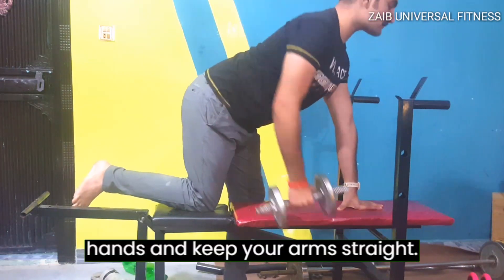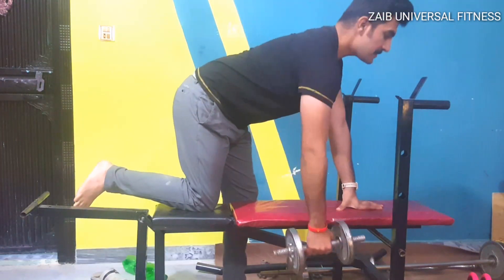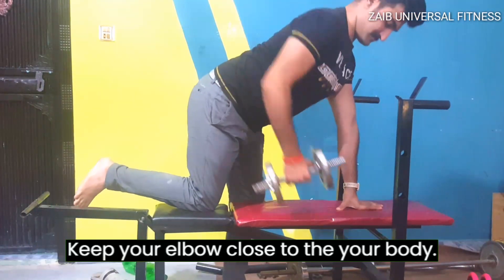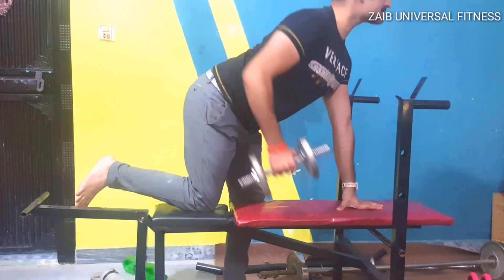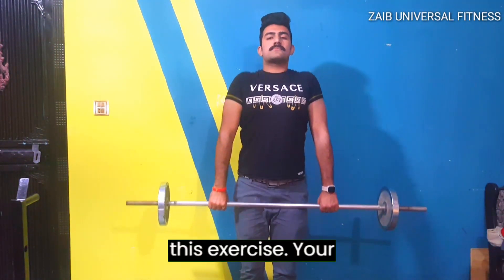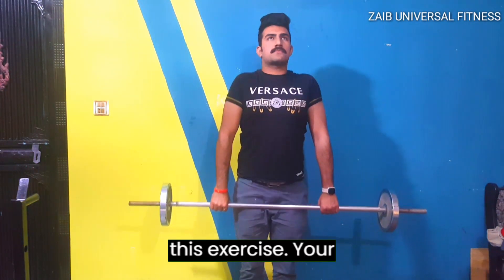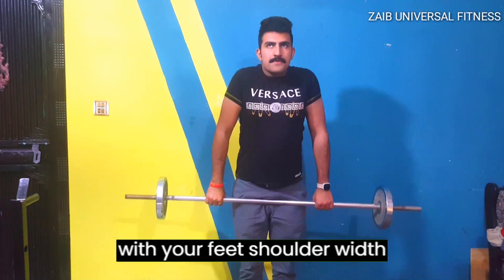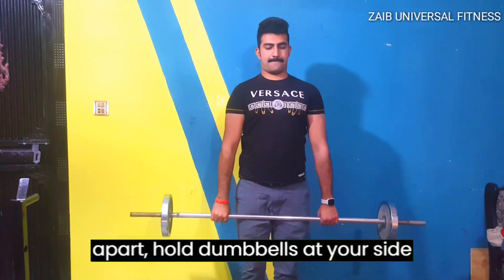keep your arm straight, and pull the dumbbell toward your side, keeping your elbow close to your body. Finally we have shrugs. This exercise works your trapezius muscles. Stand with your feet shoulder-width apart and hold the dumbbells